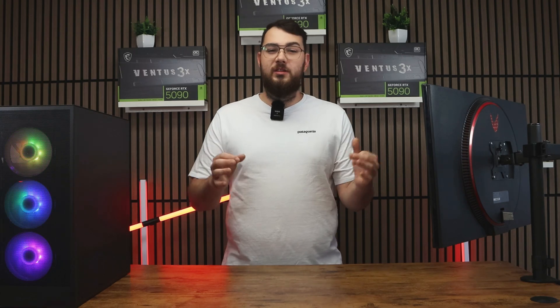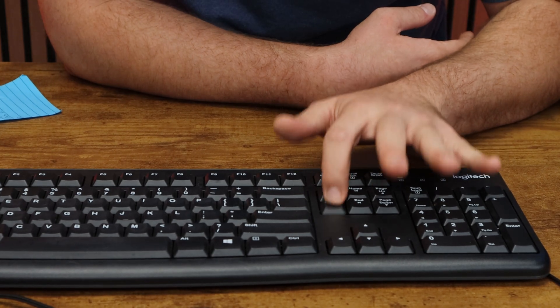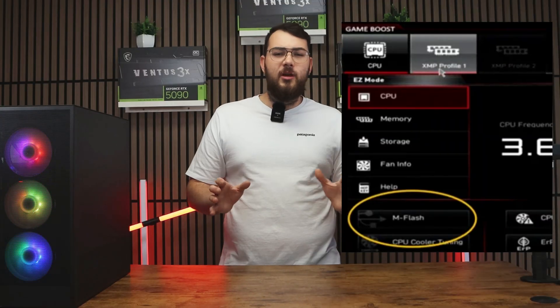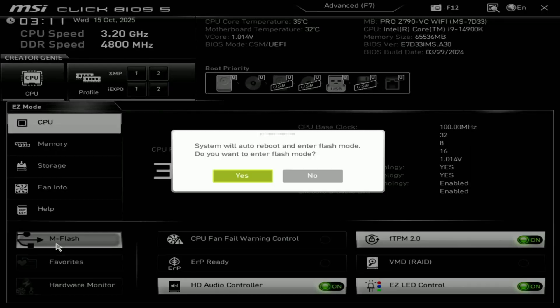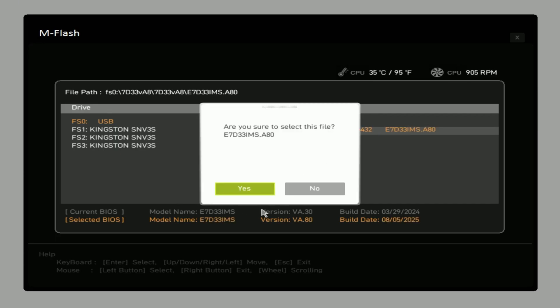Next, restart your PC. As it boots back up, start pressing and spamming the Delete key rapidly until you enter the BIOS. Once you're in, look for something like MFlash — or depending on your motherboard, it might show up as QFlash, EasyFlash, or InstantFlash. Select MFlash, choose your USB drive, and open the folder where you placed your new BIOS file. Select the correct file and confirm to update the BIOS.